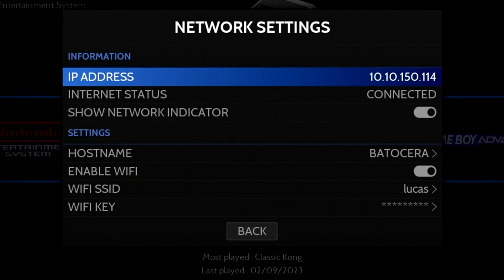As we progress in this guide, some sections will expect the network to be connected. You may also want to jot down the IP address.